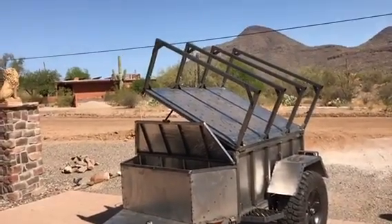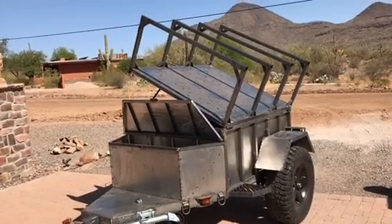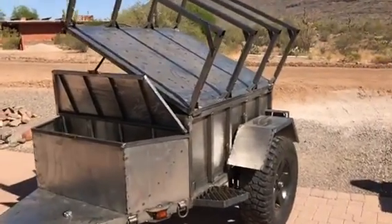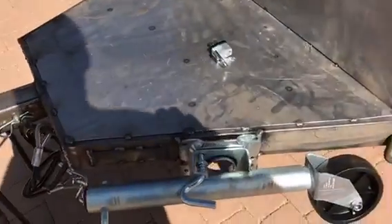I got this Ammo Mule M8 A1 - almost done. It's got a few more weld joints to finish up, but pretty much everything's on it. Got the bin plate on it, jack.